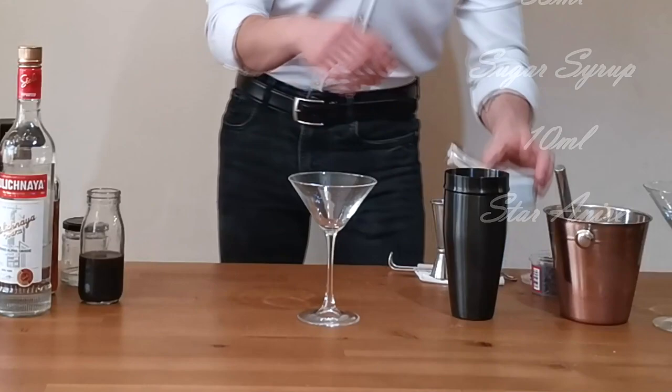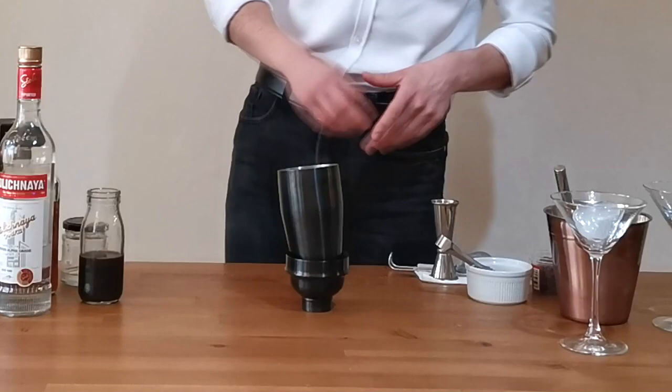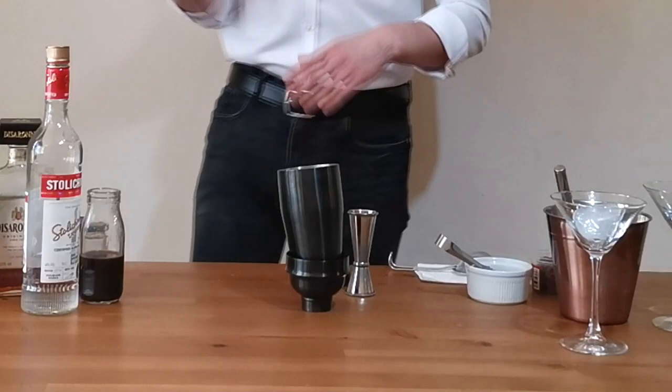Let's go fill our martini glass with a little bit of ice to make it chill, then put it on the side. Now let's go to the pour. First of all: solid vodka, 35 ml.